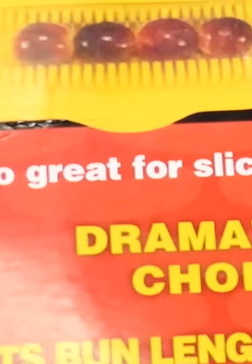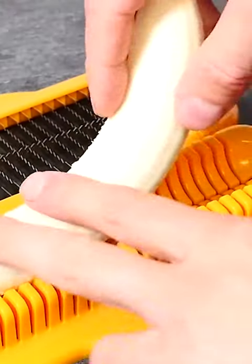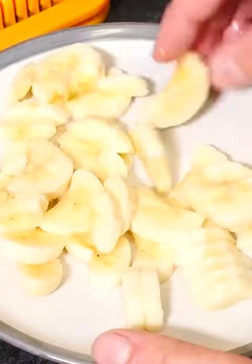As well as using it for hot dogs, it says it's also great for slicing grapes and cooked carrots. But I'm going to try it with this banana. I have to kind of push it down in there a bit, but it's nice and soft and yeah, it cuts through really well.